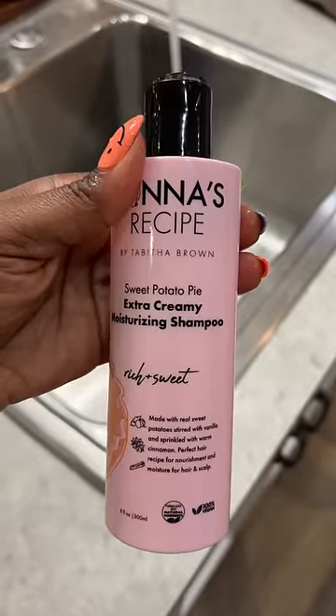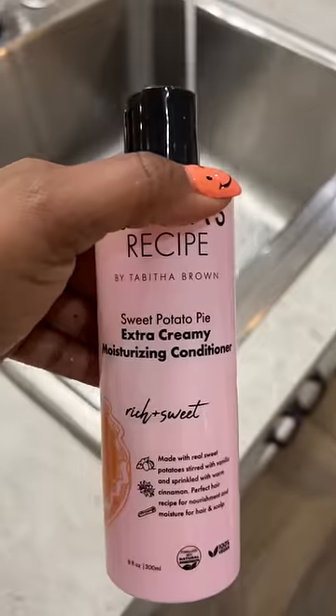Hello, baby. Time to get your hair washed. You ready? Let's do it. All right, so we are starting with the Extra Creamy Moisturizing Shampoo and Extra Creamy Moisturizing Conditioner.